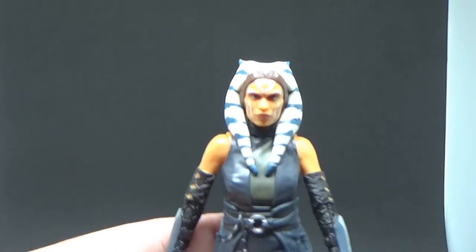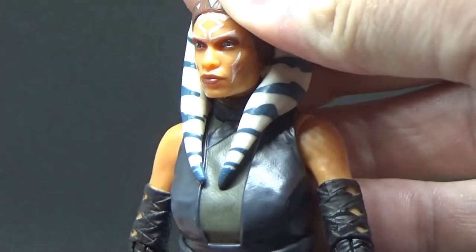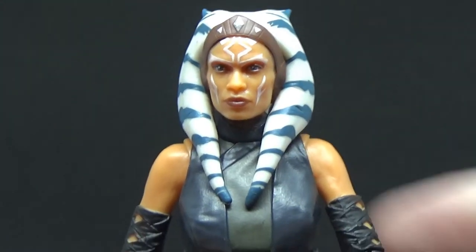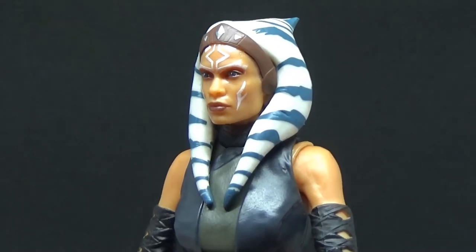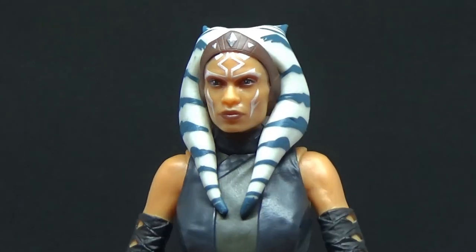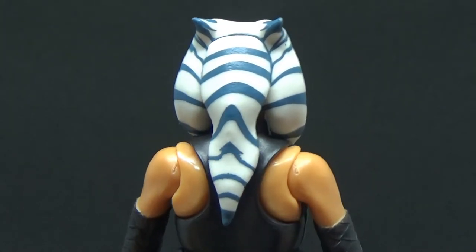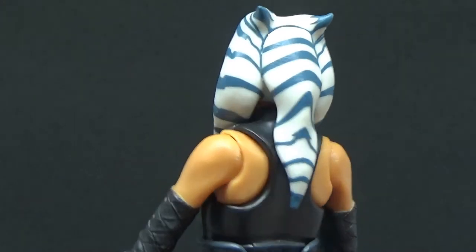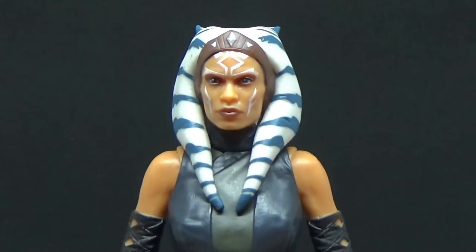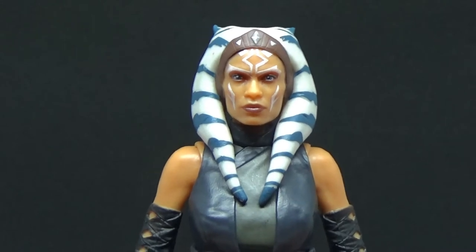Let's get a nice close-up look at Ahsoka Tano here. She looks incredible. Much like the three-and-three-quarter-inch version, they've nailed it. Hasbro's absolutely nailed it. This is absolutely stunning. It feels like it's been a long time coming, waiting for this figure. I was so damn excited when she made her appearance in Season 2 of The Mandalorian. And then her surprise cameo in Book of Boba Fett as well, which was just crazy.